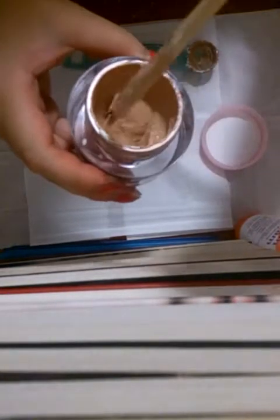Set the foundation aside and just mix. Just mix. It should look something like this.